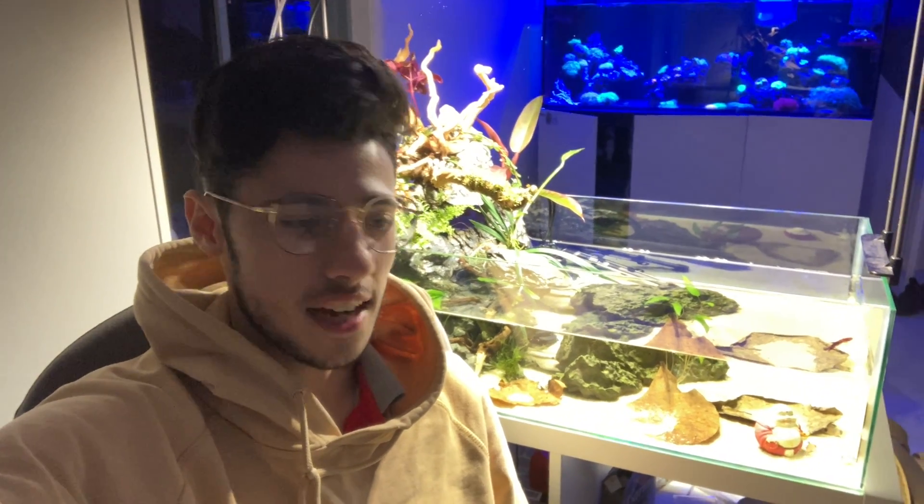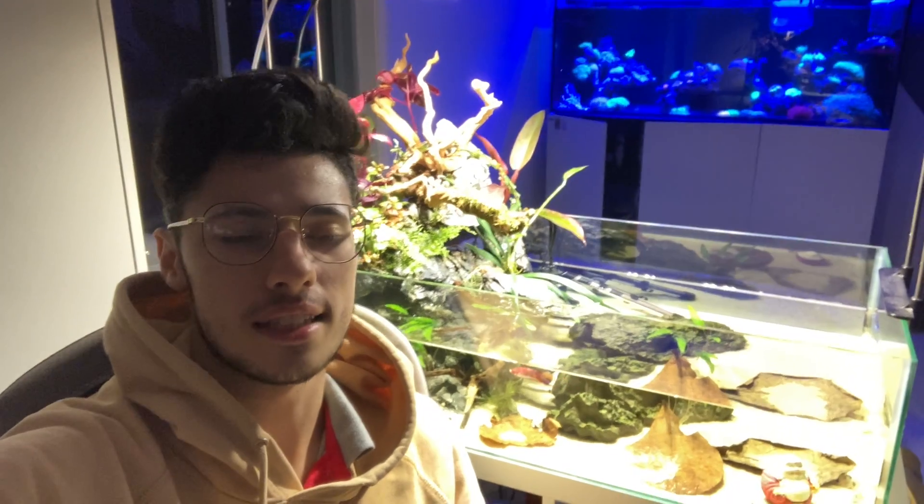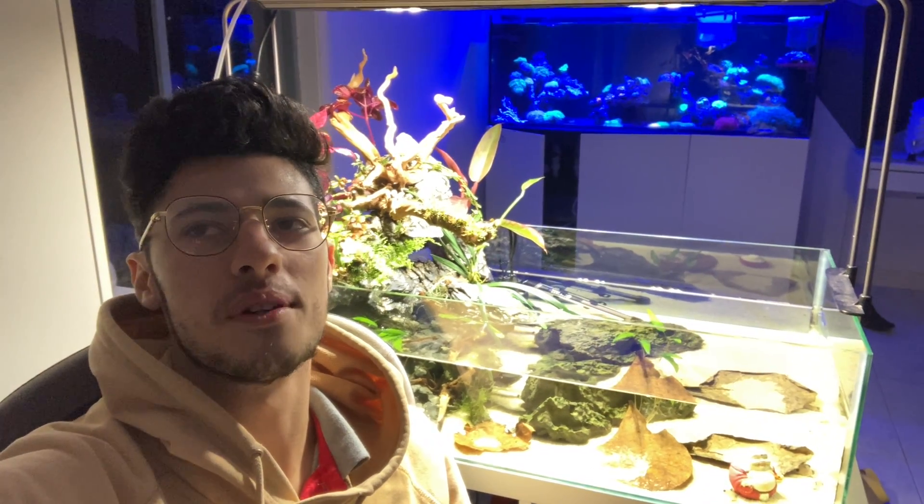Thanks for watching — this is the tank as it is right now. I did show you in the last video what I have on it, and maybe in a couple of videos I can come back, revisit, and show you some of the techniques I use for the detail work. But that's something for another day.